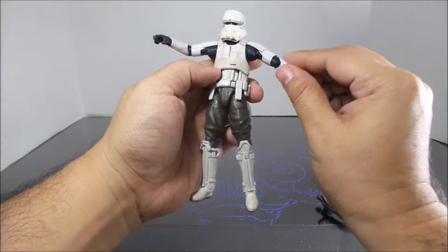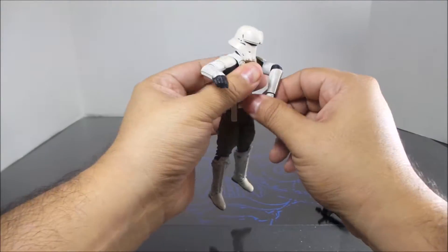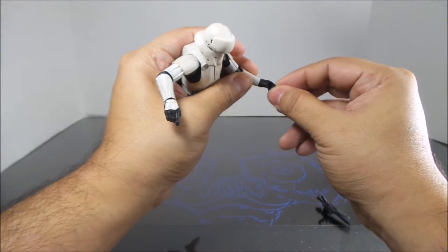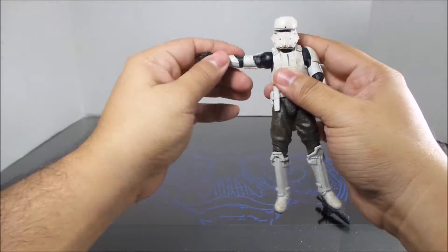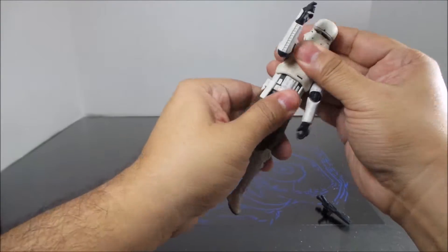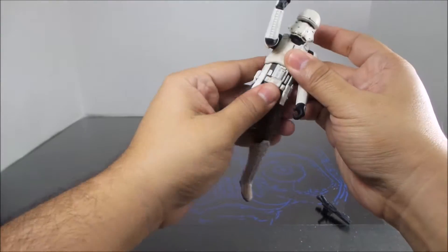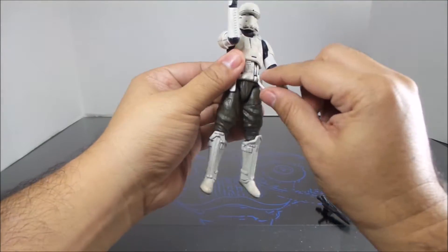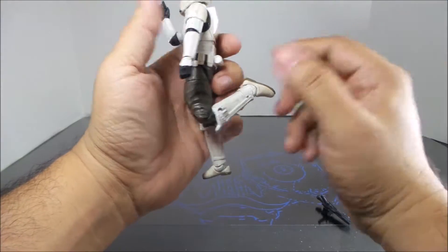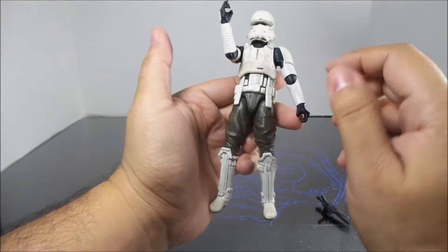The joint is kind of tight. Elbow swivels in and out, and there's in-and-out movement in the hands. There is an ab crunch type of thing. Due to the ab crunch, there's no waist articulation. The belt is made out of soft plastic. The legs are on a double joint.